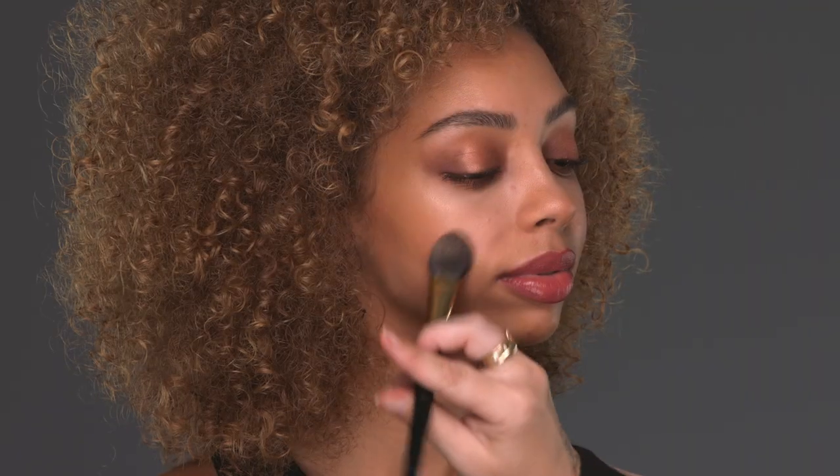I am going to pop a little bit of the Fit Me blush in Peach on the apples of her cheeks. Again, the tapping motion just helps to blend it all out.